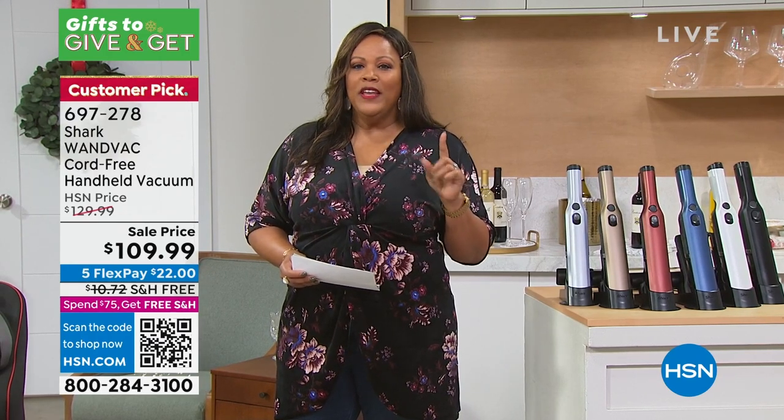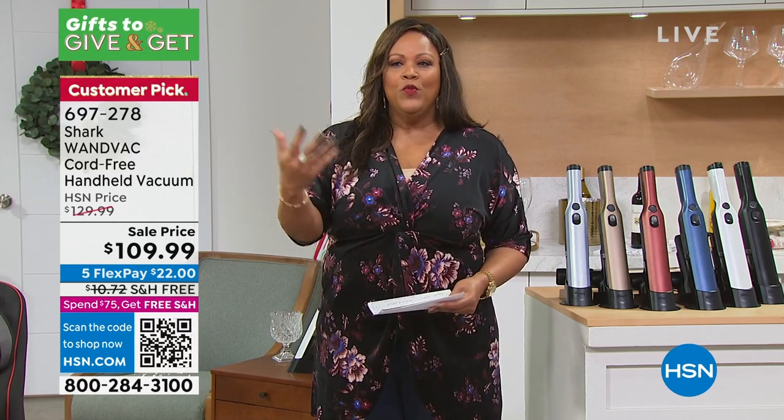This weighs 1.4 pounds. So anybody who has any type of issues — some people can't pull out a big, heavy upright vacuum, it's too heavy for them, but they still want to do their own cleaning. I love when elderly people just want to be responsible and independent. Whether you're 16 or 60, 70, 80 — anybody can use this.